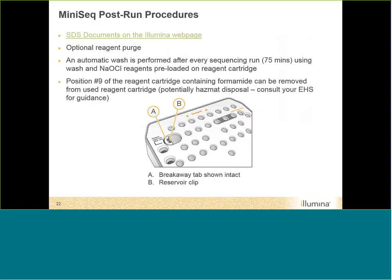Before pressing sequence, the instrument goes through pre-run checks to confirm the cameras are communicating with the control software and that the fluidics are working correctly — essentially making sure everything is talking correctly with the system. After the checks pass, the run starts.